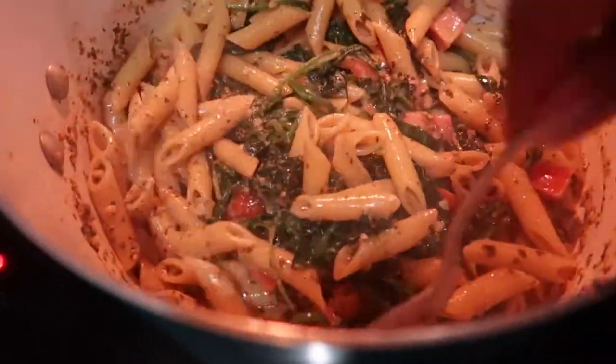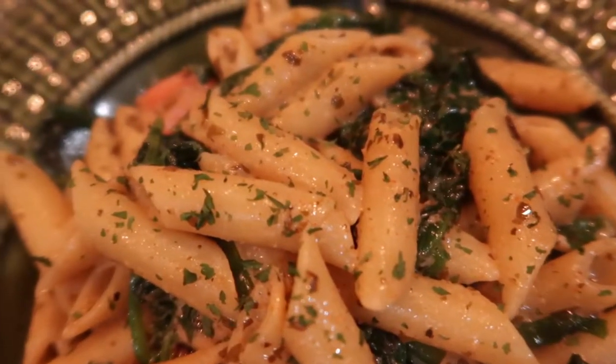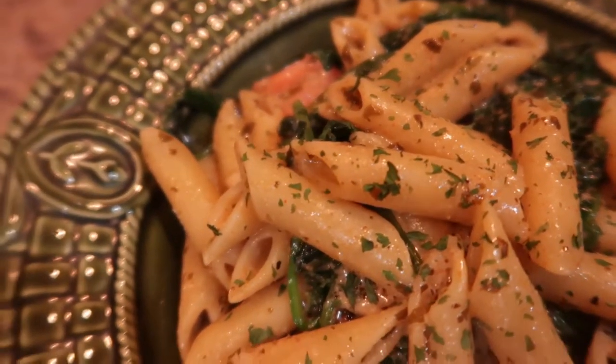Here's my finished dish. This literally took me 20 minutes to make, probably less than that. You can add whatever you want to this dish. I hope you guys enjoyed it — take care, bye!